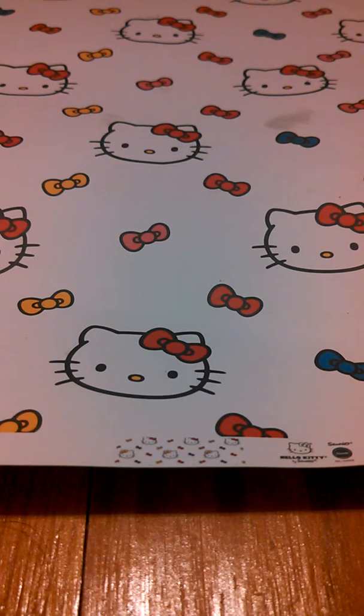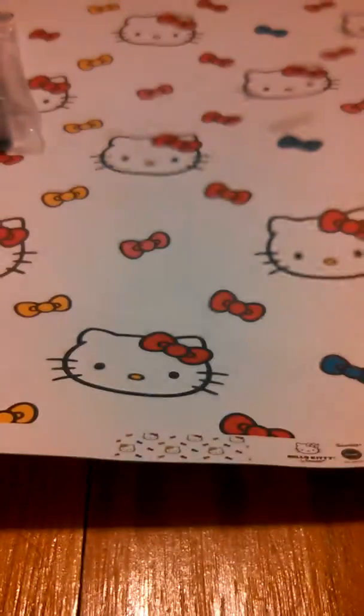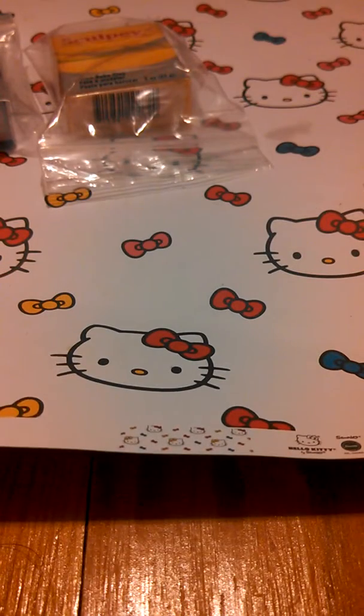It looks black but it's actually a nice purple — it's purple by Sculpey 3. I also have yellow by Sculpey 3. That's all the clay I could get; I'm sorry, I hope you enjoy.